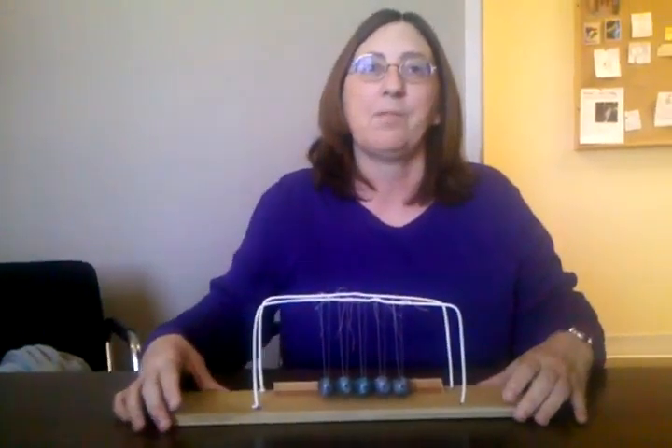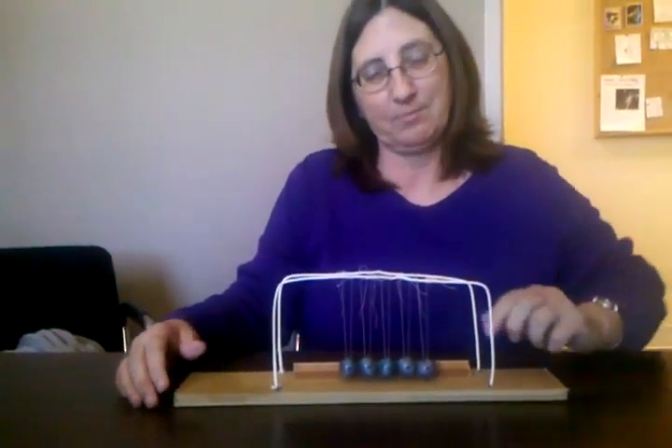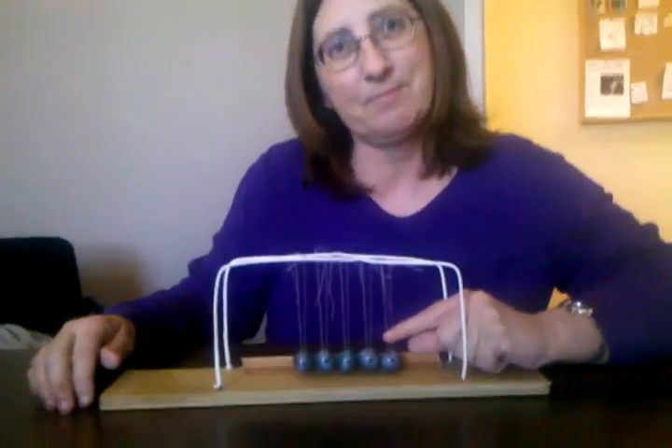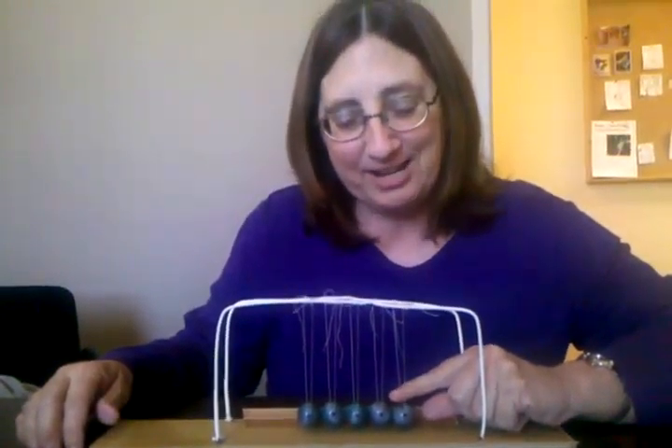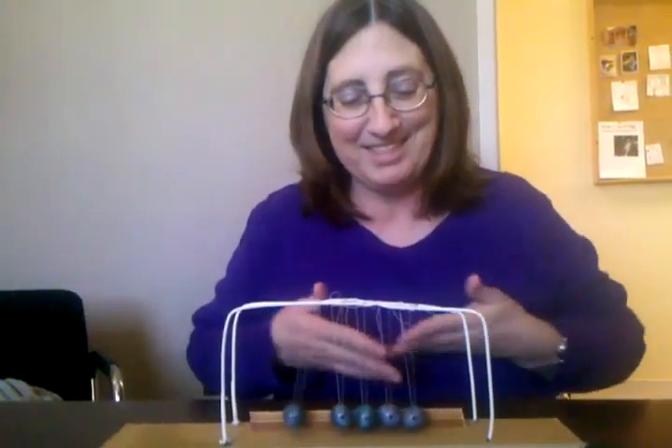We're recording because we can edit it if we want. Just pull back one ball and let it go for a few seconds, and then just pull back two. Okay, anytime you're ready. Are you ready? I'm ready.